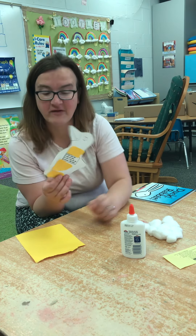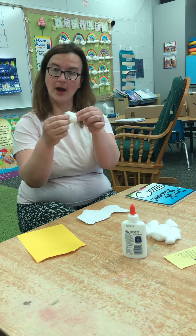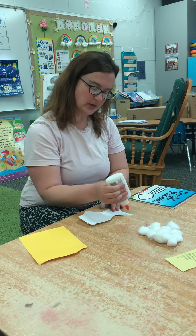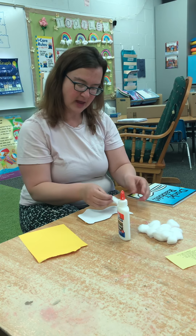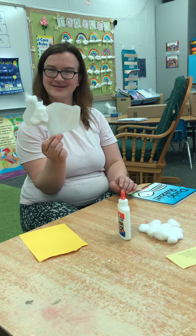But then what you get to do is super fun — you get to flip it over, and now it's going to be a bunny. Hippity hop. And you're going to take your cotton balls, and I like to stretch them out — stretch, stretch, rip, rip. Put a little glue on your paper and then push it down on top of the glue. And it starts to look fuzzy.